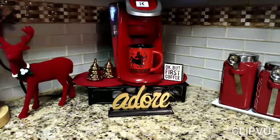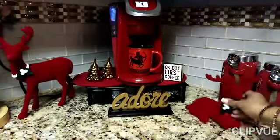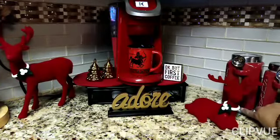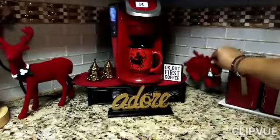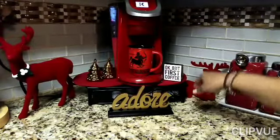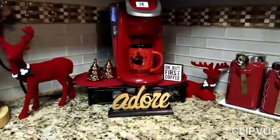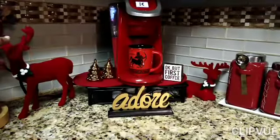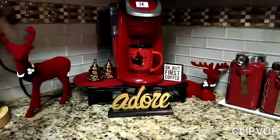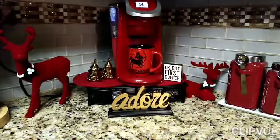I found those at Walmart, so if you want some you better go get them — if your kitchen is in red. Two special deals, I just couldn't help but get them. So that is my collaboration hosted by Kenya Decor on a Corner and Diva Design on a Dime.